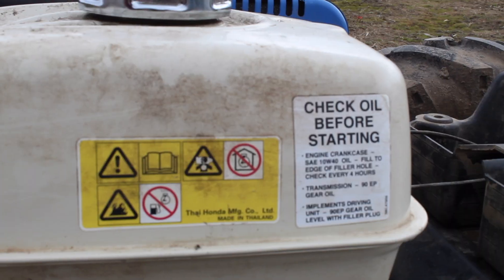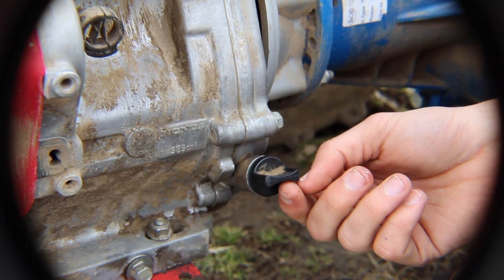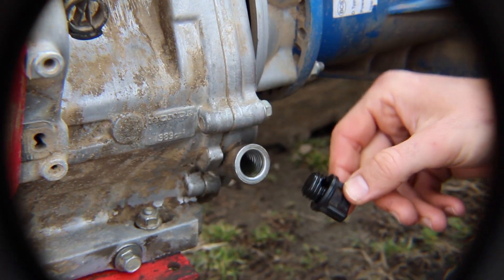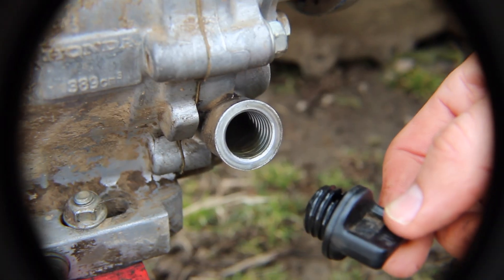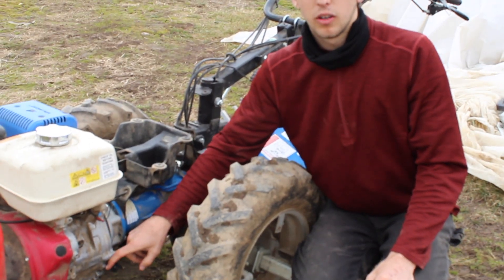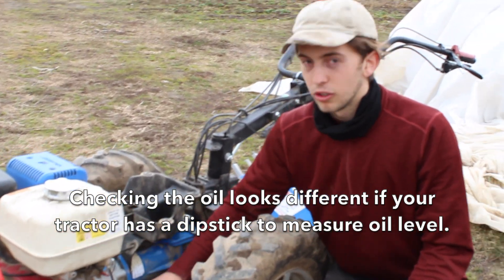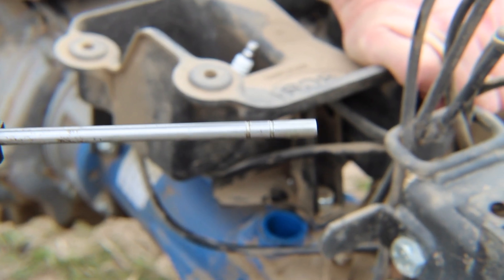First thing on our maintenance schedule is to check the engine oil. When checking the oil, which we do every time before we start, we want to make sure that you can see the oil come to the edge of the threads. In the winter, we will change the oil. It's important to remember that the way that we check our oil is very different than when we have a dipstick — make sure that if you have a dipstick, you're checking properly between the lines.